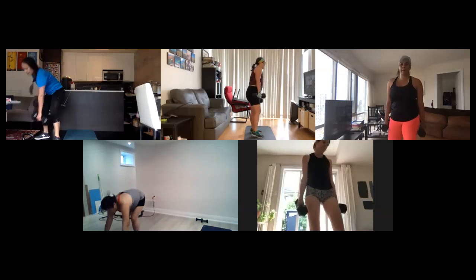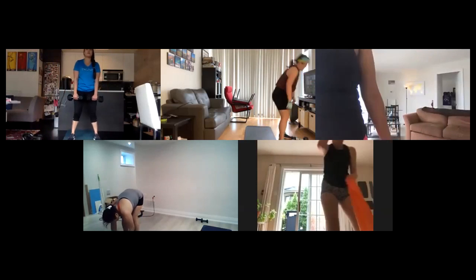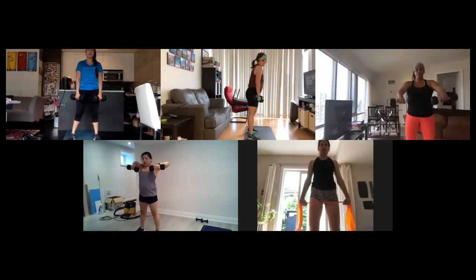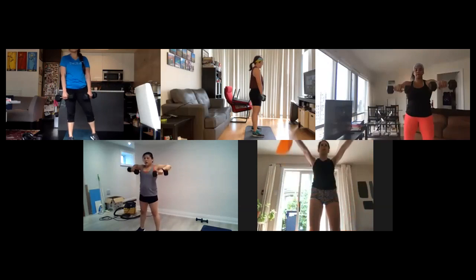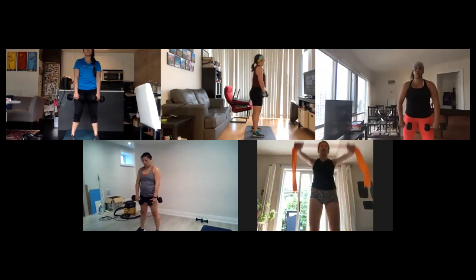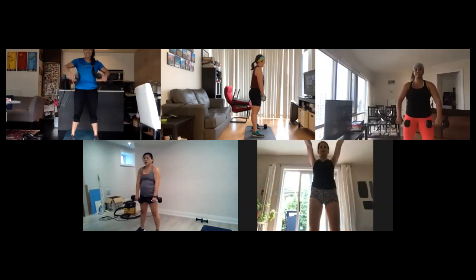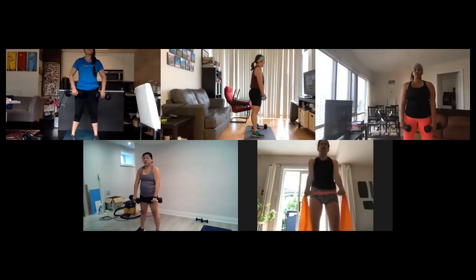Alright, grab your lighter weights — front raises to upright rows, let's go. Breathing it out, beautiful. Great job, great job guys. We're almost halfway through the set guys — actually we are halfway through, halfway through the second time through, I should say. Second round, 14 seconds. Come on, five seconds, come on.